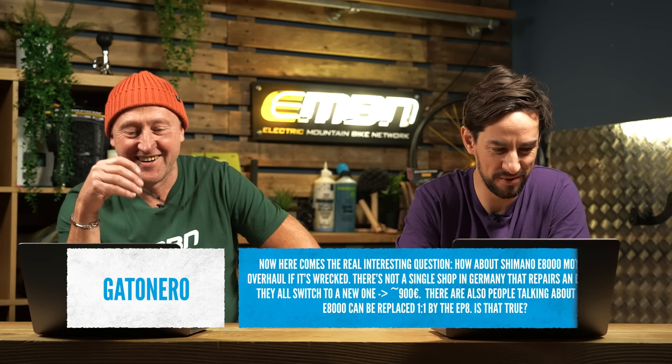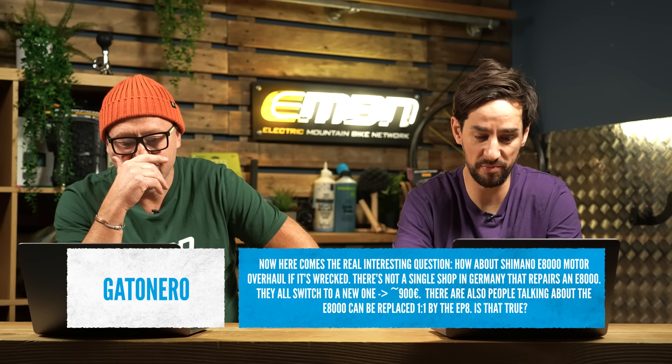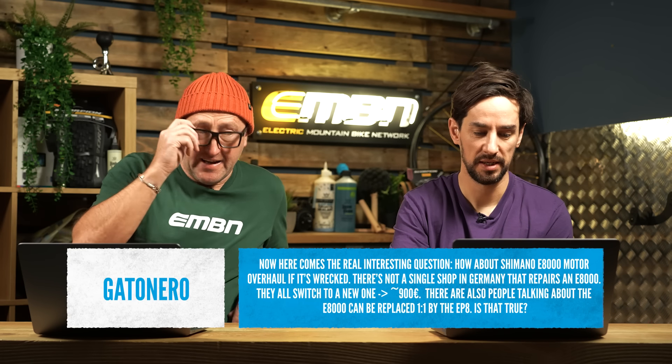It's kind of rebuilding and refurbishing things you've got — same as motorcycles or anything, really. On the same video, Gatsanero asks: how about Shimano E8000 motor overhaul if it's wrecked? There's not a single shop in Germany that repairs those motors — they all switched to the new one for 900 euros. People are also talking about the E8000 being replaced one-for-one by the EP8. The e-bike motor center does Bosch, Bros, Yamaha, TQ, Bafang — the whole shebang — but Shimano is not on their list at the moment, though they are working on it.